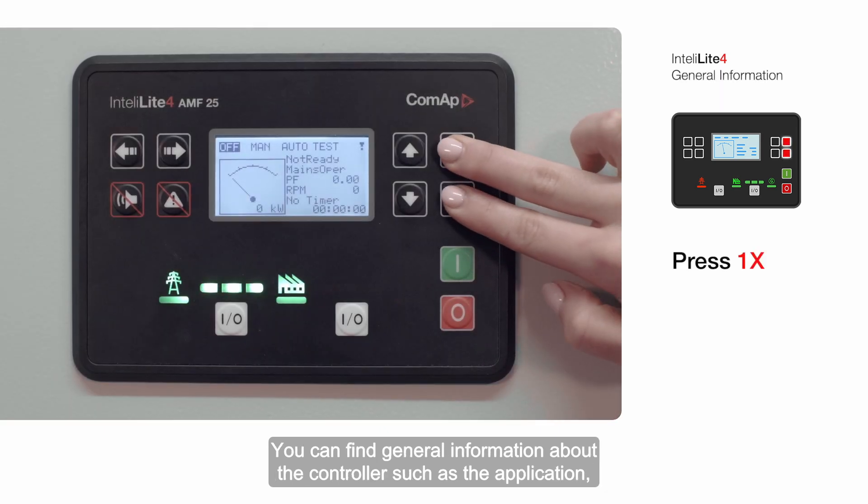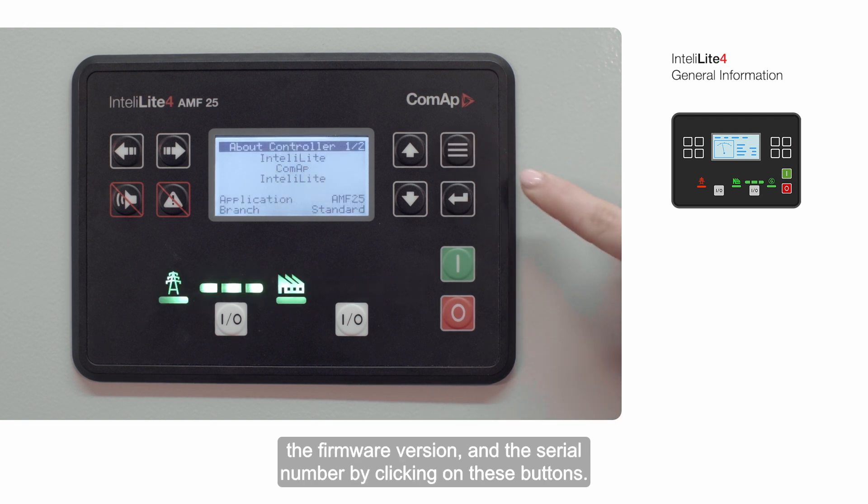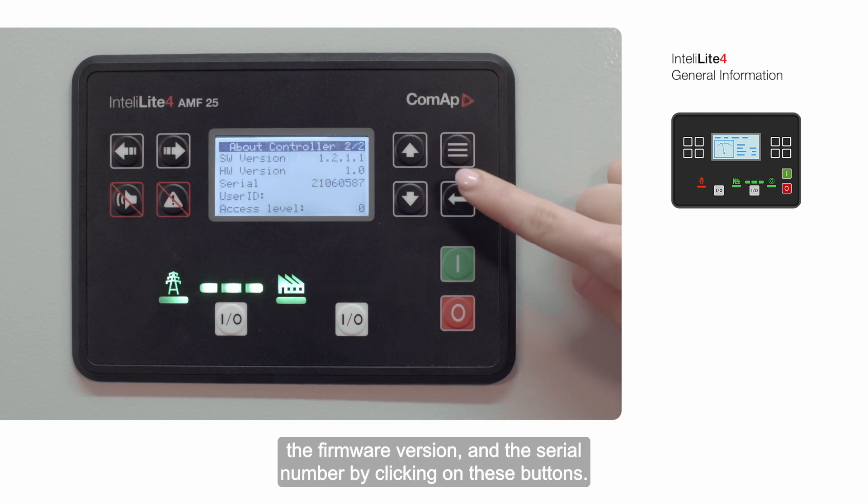You can find general information about the controller — such as the application, the firmware version, and the serial number — by clicking on these buttons.